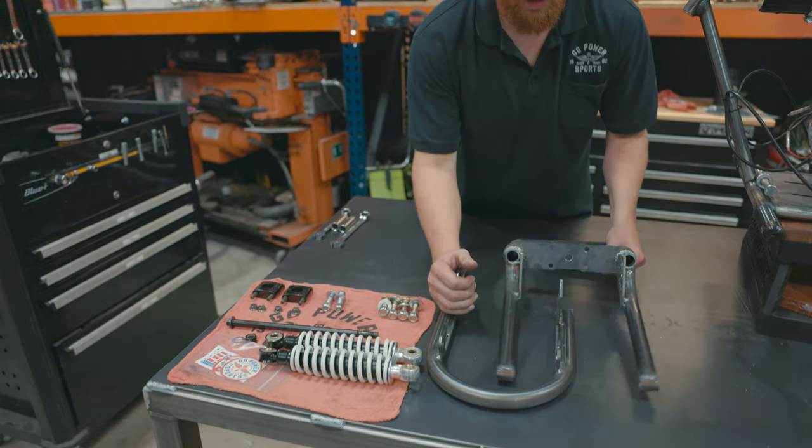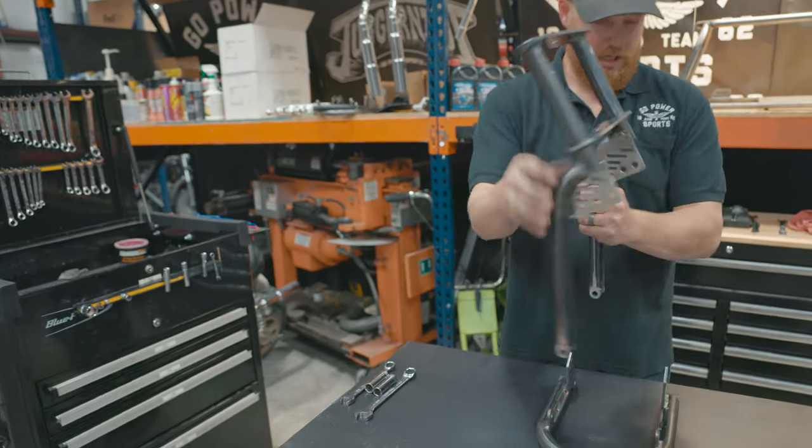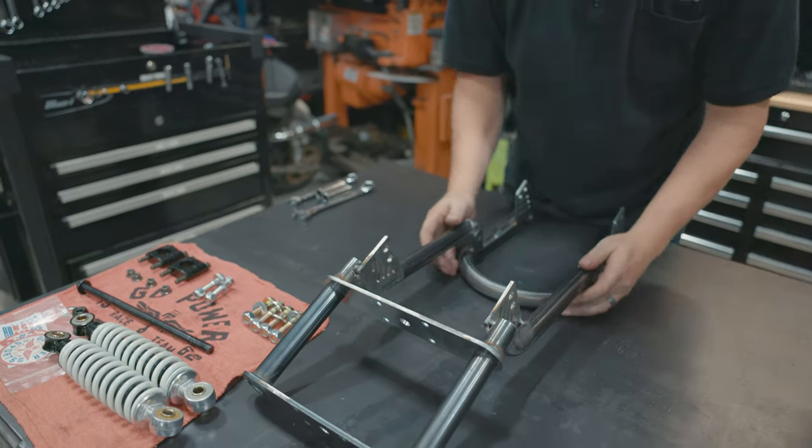It'll work with the 80/105 front wheel. The first step in the process: we're going to bolt up the pivot points.